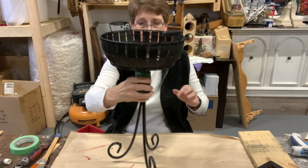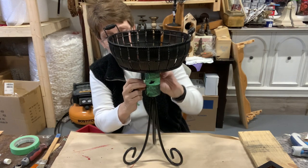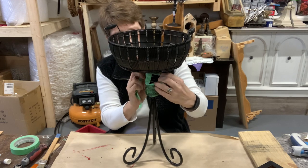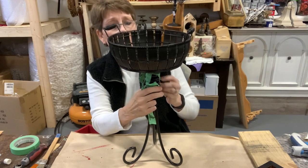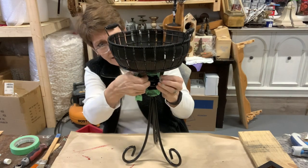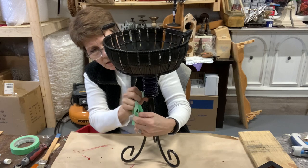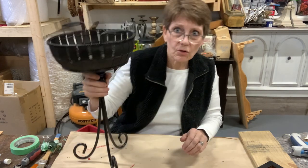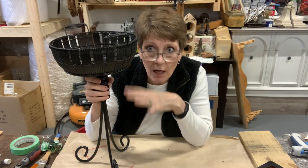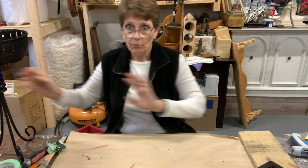Now we have this candle holder that we spray painted, and really all that's left to do on this one is remove the tape that protected those little cobalt blue pieces — and it's done, because we're just leaving it black. It was just that marriage we made with adding that wood disc in there so that we could have something to nail our basket to. The idea is really to check your restores and thrift stores for things like this that you could put together. This on its own was really looking tired and worn, but matched up together it's really kind of cool.